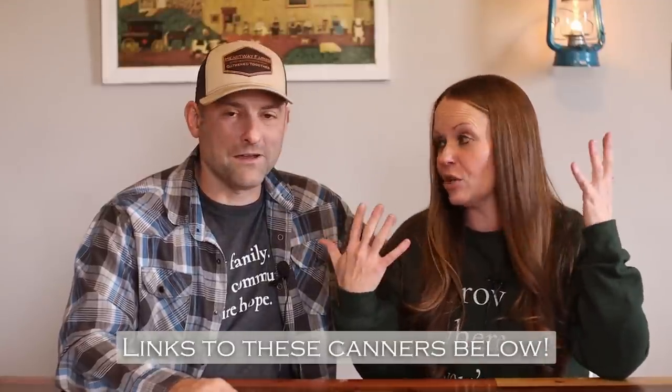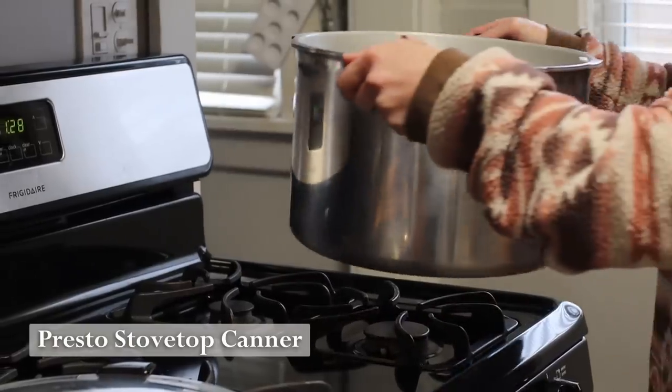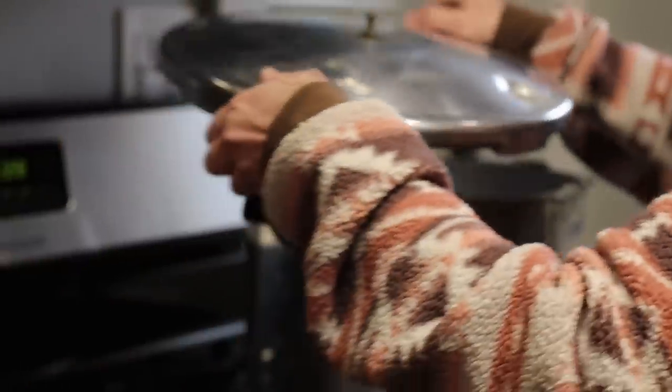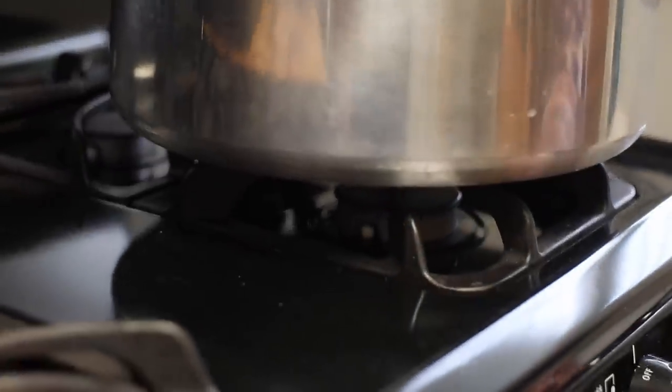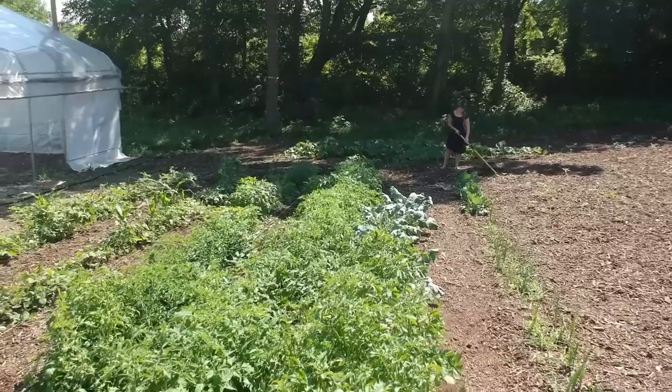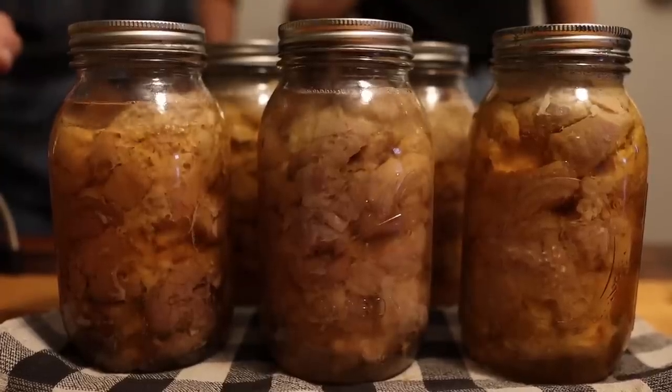So many of you have asked us directly — in messages or emails — what kind of canner we like to use. Today we want to share that information and talk about two different canners. The first is the stovetop Presto canner — the go-to warhorse. It's probably the most basic version of a stovetop canner, but I like that. I don't like guessing with five different gauges — I like it simple and streamlined.